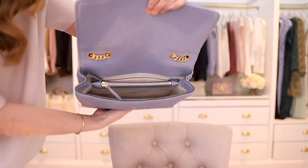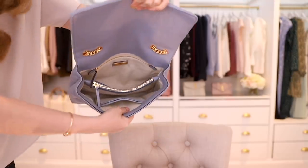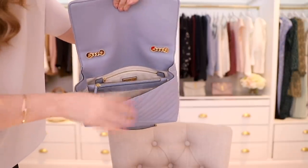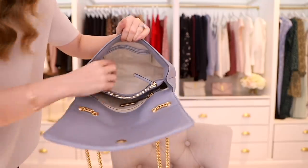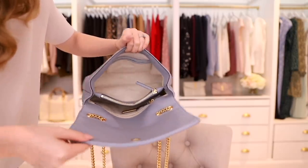So it just opens up with a button closure and it is quite a strong magnet as well. On the inside it is divided with a zip compartment. You have a zip on the back and then on the other side you have two pockets as well to put in cards or whatever else you want. It is lined in fabric which does keep the weight down, which I do like, and then you have the double loops right there. It is quite a roomy spacious bag and I will be showing you exactly what can fit inside, but it is definitely a very very generous size.